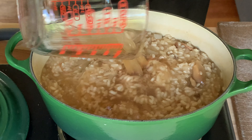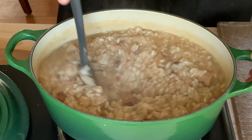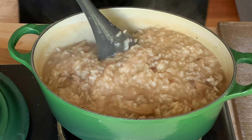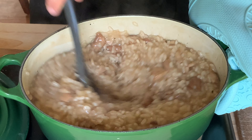Add another cup of chicken stock, increase heat to high, and cook while stirring constantly until the rice becomes thick and creamy. Add more stock or water if the risotto becomes too thick and dry. This method isn't traditional, but it allows you to enjoy luxurious risotto without spending the whole evening stirring it.